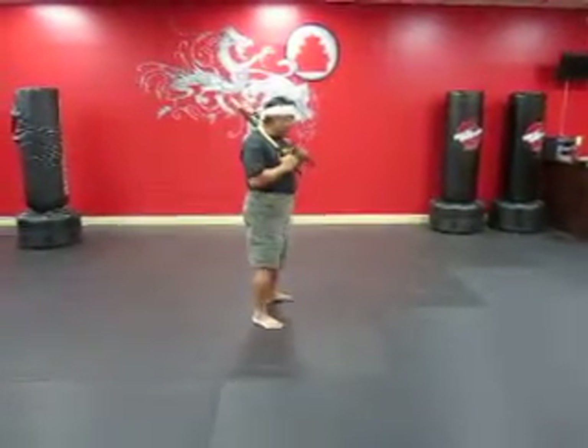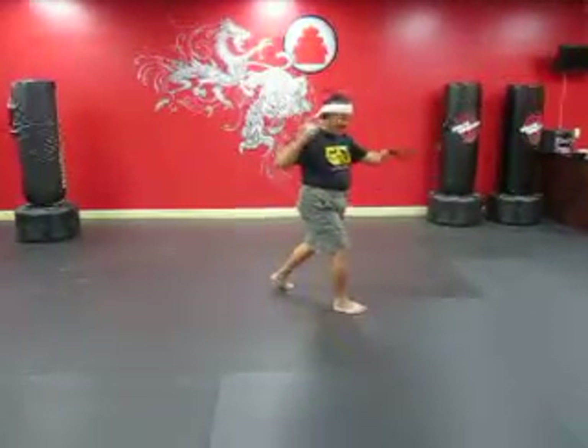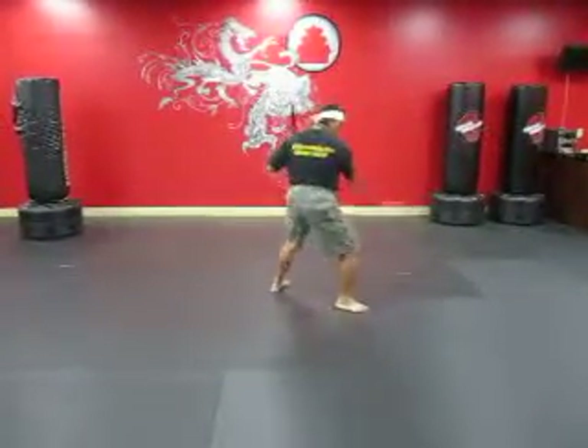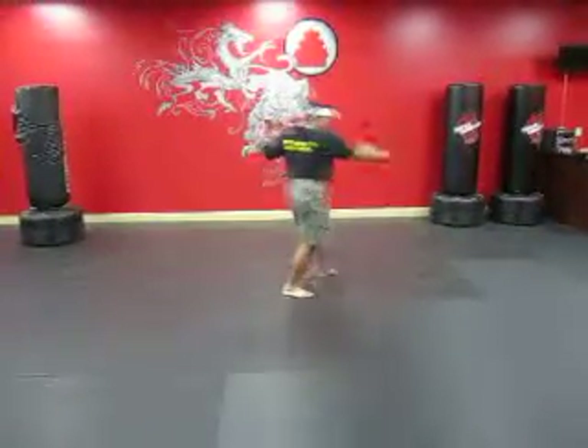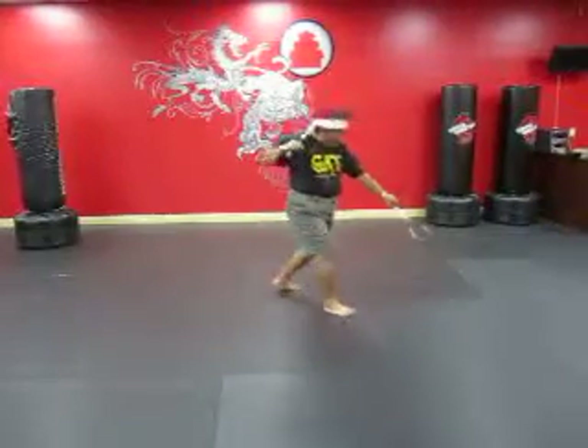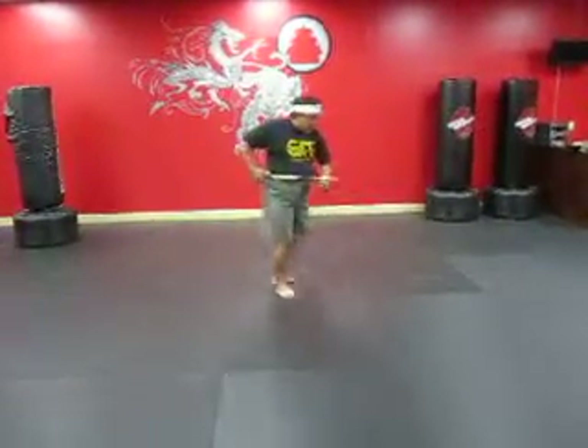It's going to be stances right here. All fighting stances in the back. Backhand, then strike one. Backhand, two. Backhand, three. Backhand, four. Backhand, five. Backhand, six. And truss, and truss.